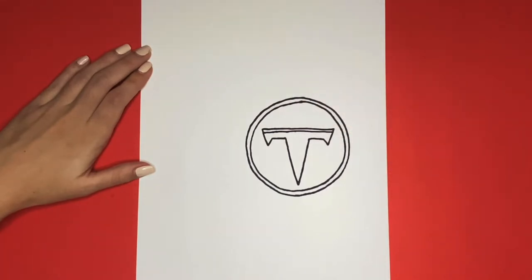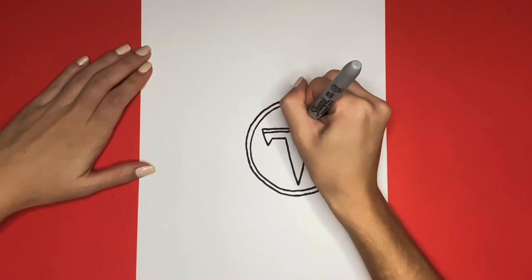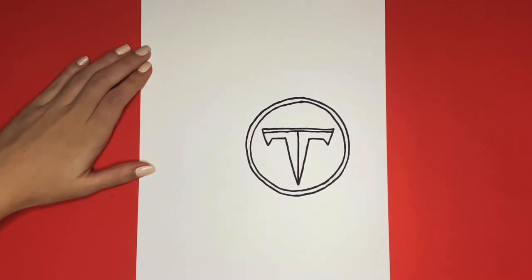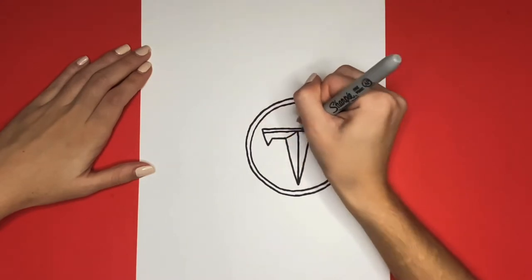Then going from the middle of that line, we are going to draw a straight line going downwards, connecting to the point of the bottom of the V. Now where that line meets at the top with the line going from left to right, we are going to draw a diagonal line going downwards to the left, connecting to the corner of the T.